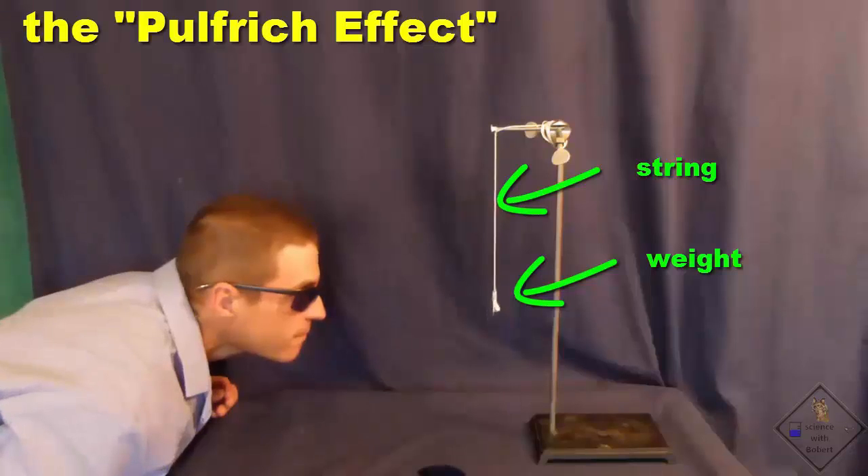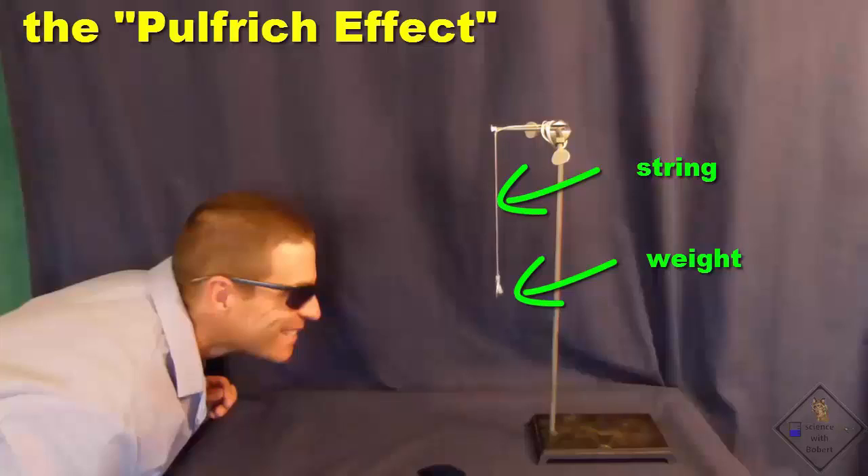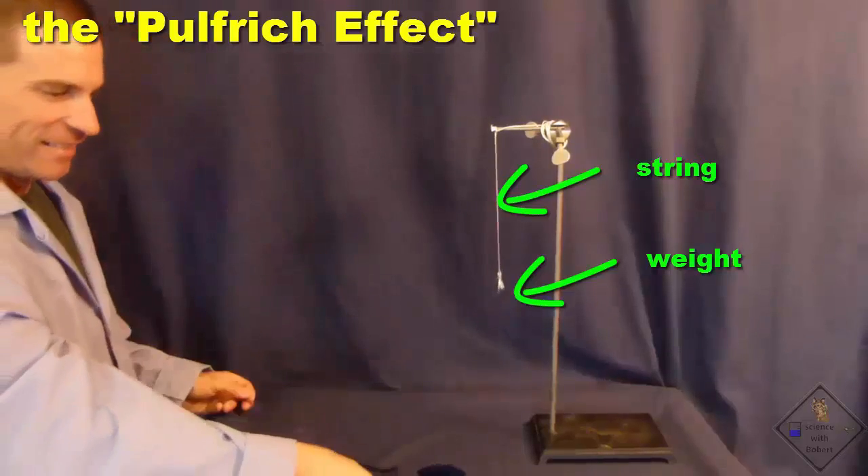Now, dim the view through only one of your eyes. Dr. Smith is using a pair of sunglasses with one of the shades removed. Be sure to keep looking straight ahead and you will now see the path of the pendulum become circular. Crazy!